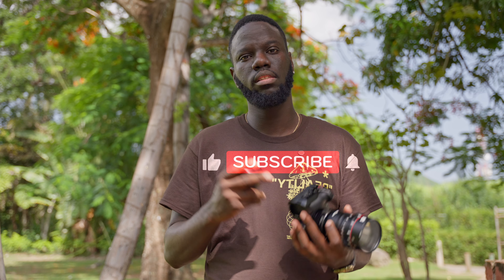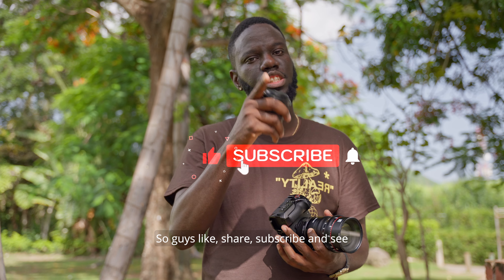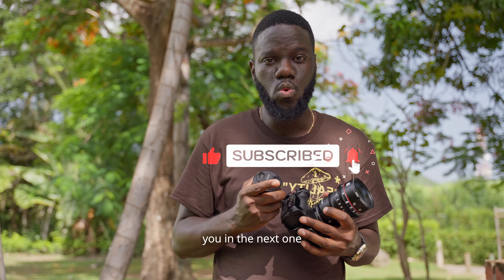I'll definitely be using this more often, graded with the Phantom LUT. Guys, like, share, subscribe, and see you in the next one.